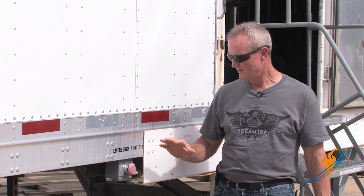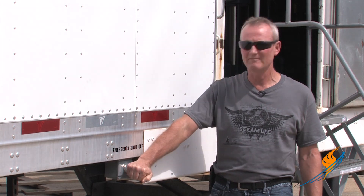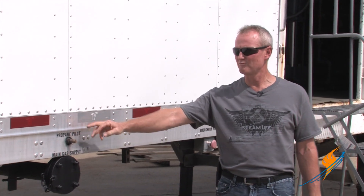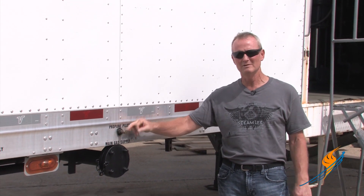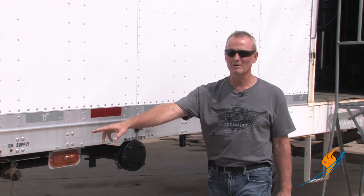Now we're on the outside of the trailer. First thing: emergency shutoff switch. If something happens and they need to shut the system down, right there shuts the entire system down. Natural gas hookup on the outside of the trailer. Propane connection — if you're going to be firing diesel fuel and you don't have gas available, set a propane tank, propane hose and regulator, hook it here and you're ready to go. Fuel oil connection — supply and return, same size.